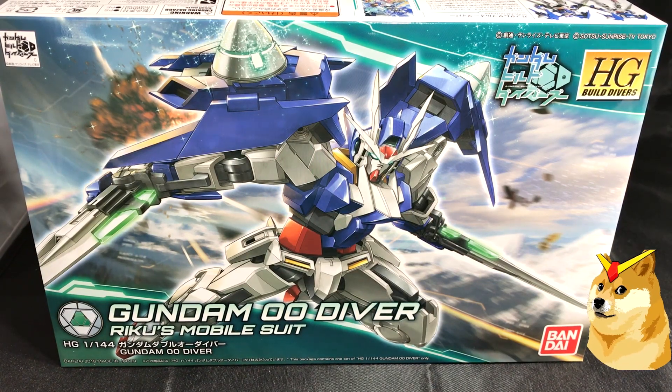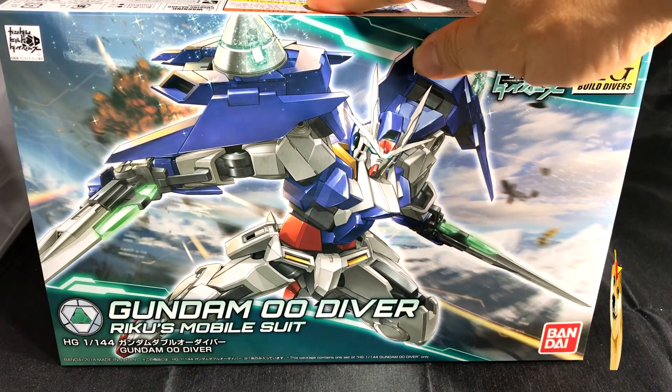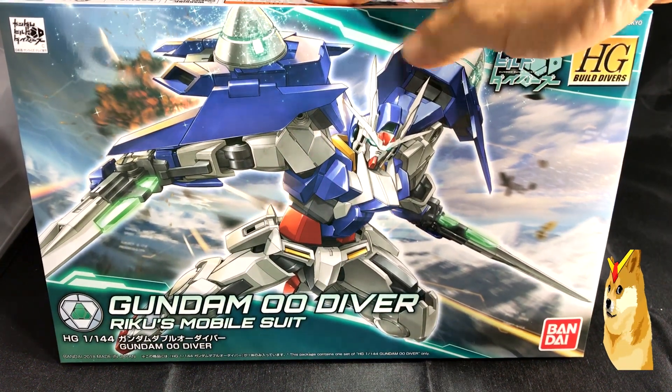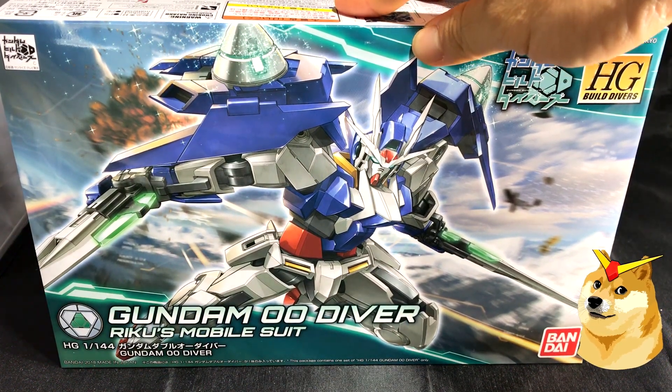What's up everybody, GundamFlexing here, and today I'm going to be unboxing the High Grade Build Divers Gundam 00 Diver — Riku's Mobile Suit. I got this off Amazon for around $14.